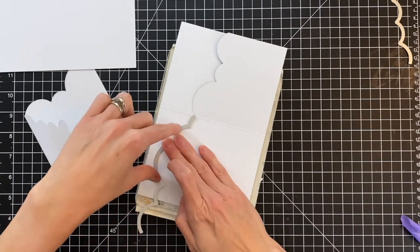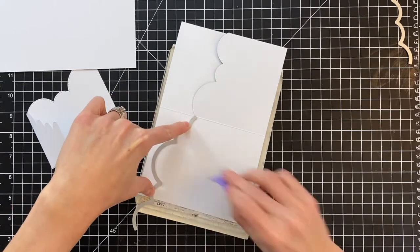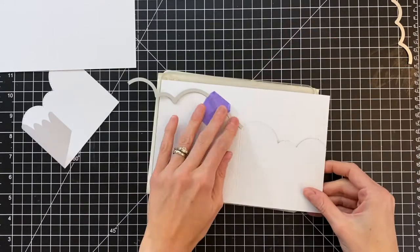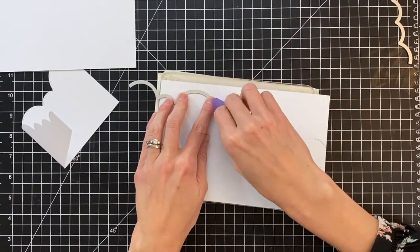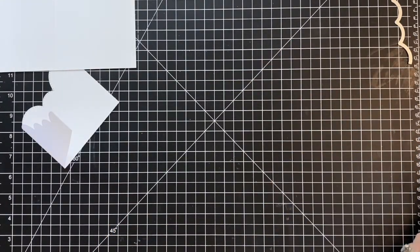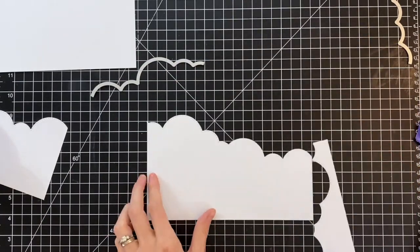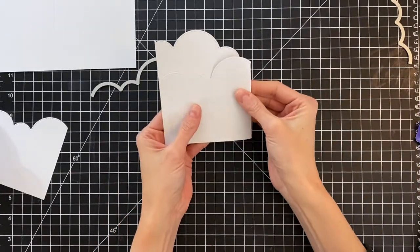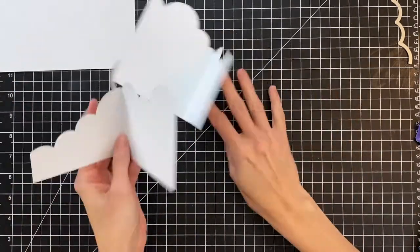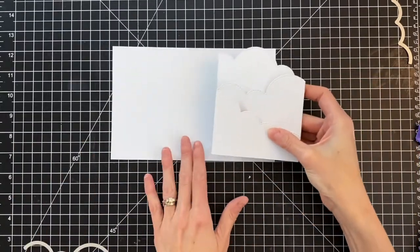Now I'm going to die cut the other half of this card. I have it opened up so I'm looking at the center of the card. This is going to be my very tallest section of cloud, so I'm going almost to the tip top. I lined that cloud die right up to the score line, so I didn't need to bother with partial die cutting for that half. I'm just going to do a little trim here because I missed a little spot when die cutting. Now you can see how these two card bases are going to go together.